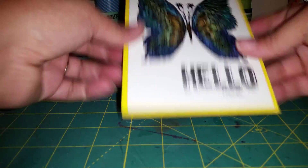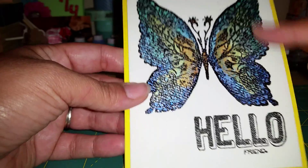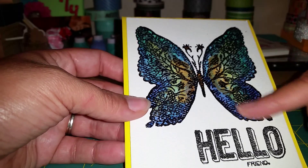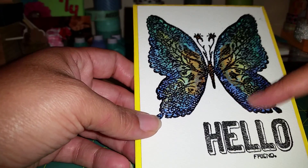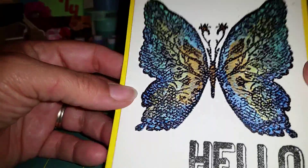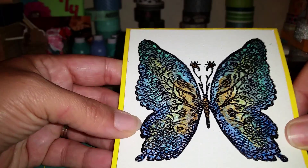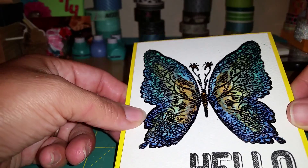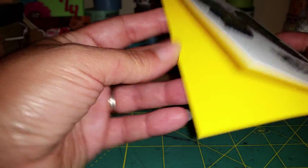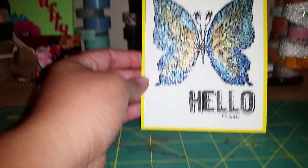So here is the card — let me bring it up closer so you can really see the pearlescent effect. What I did was emboss it with black embossing powder, which I really liked. When I'm going to be using watercolors to color images, I'm going to start embossing with black or another color embossing powder because it seems to contain the color in the lines better. I used blues, greens, oranges, and yellows, and tried to blend it — it's a butterfly so it doesn't have to be perfect. I just stamped 'hello friend' down here without embossing, and backed it on some yellow Recollections cardstock. I thought it came out pretty cute.